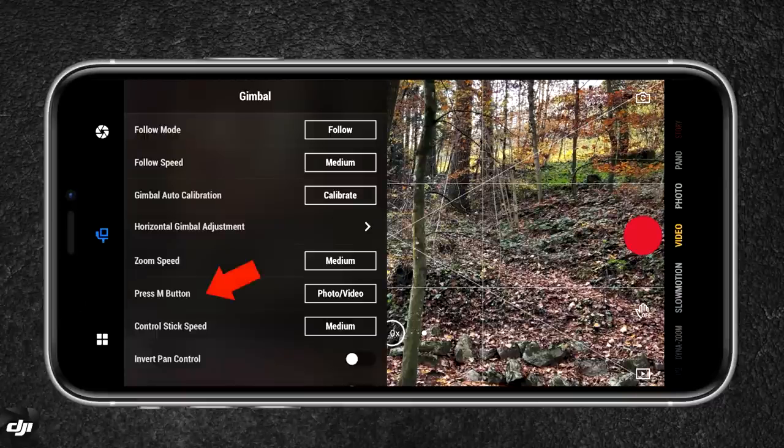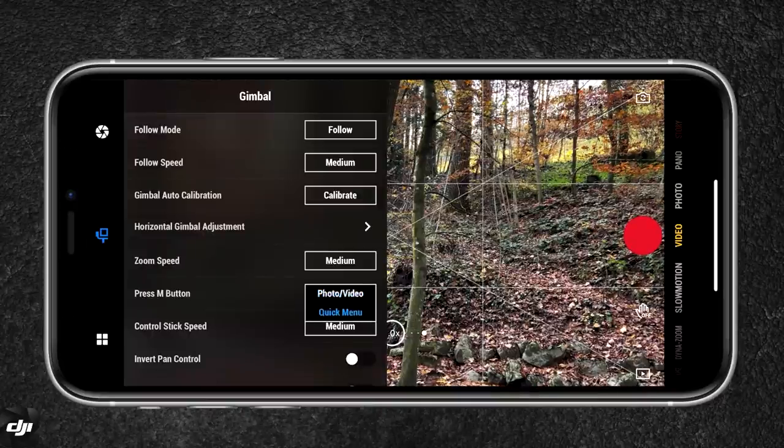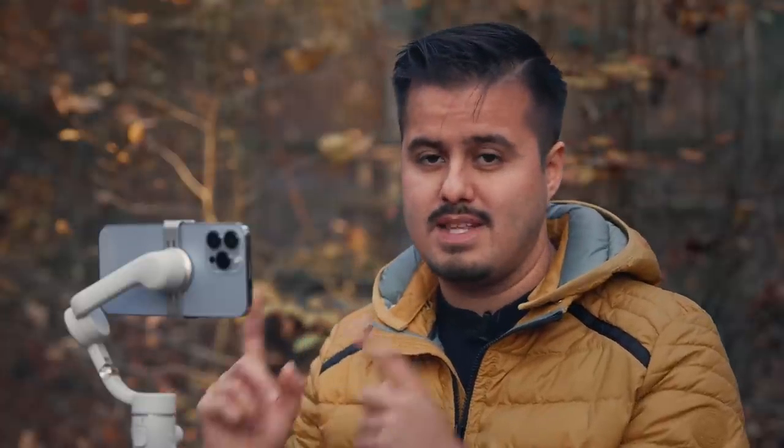You can also use the M button to switch between photo and video mode. I personally like to use the M button to open up the quick menu — this way I can head back to the DJI Mimo app, quickly select my video shooting mode, and then use the native camera app or Filmic Pro to shoot in that mode.